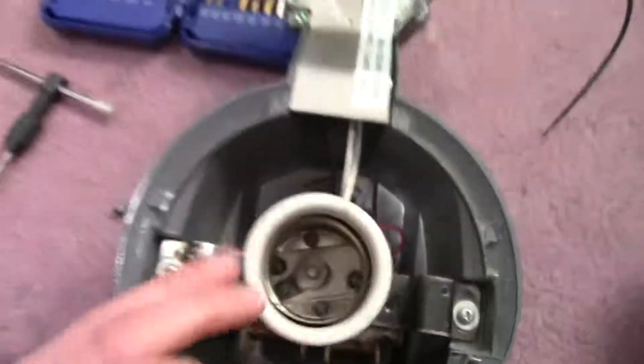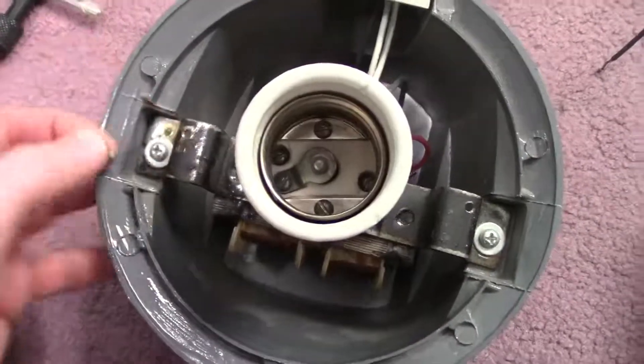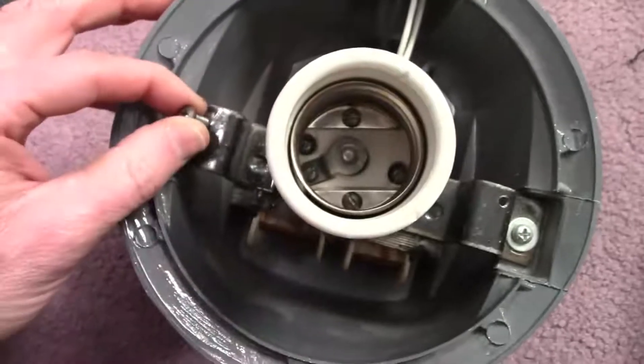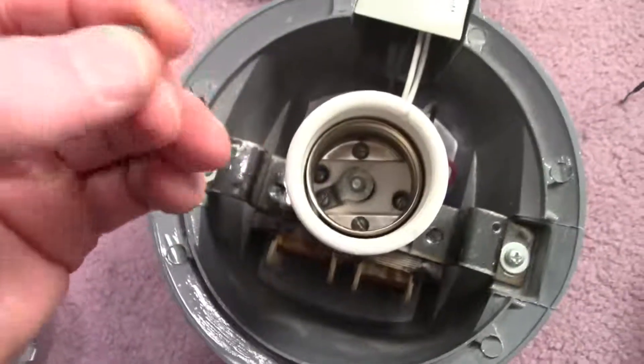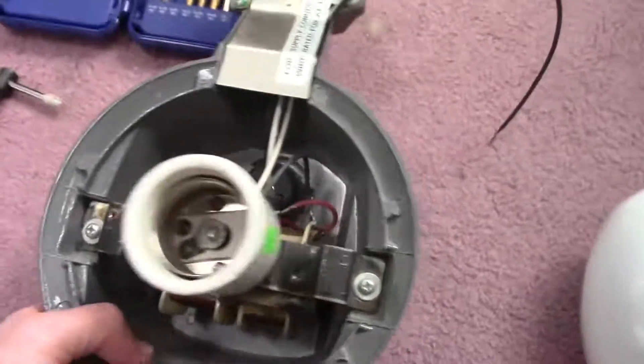I couldn't find any screws that fit — I don't know where the originals went. This thing's been sitting in my junk box for like 20 years. I tapped out the holes and I have these screws that should work for the diffuser, so I'll get this put together and fire up the fixture to make sure it still works.